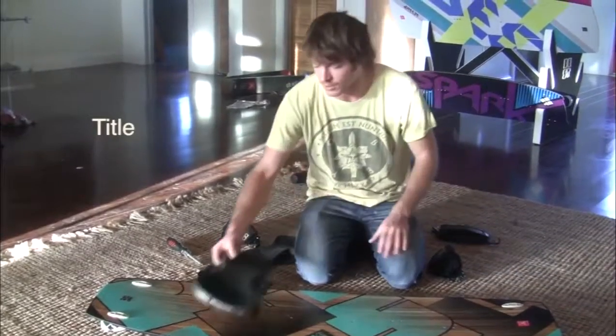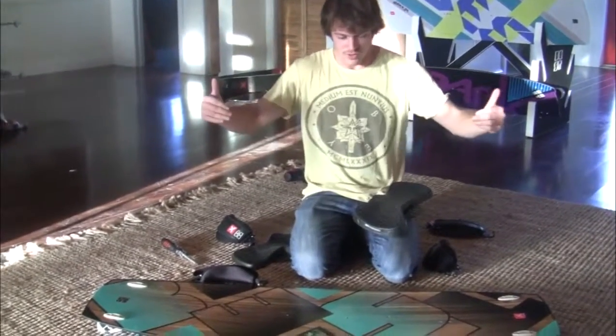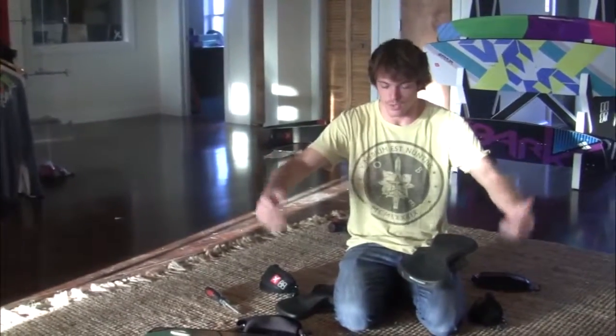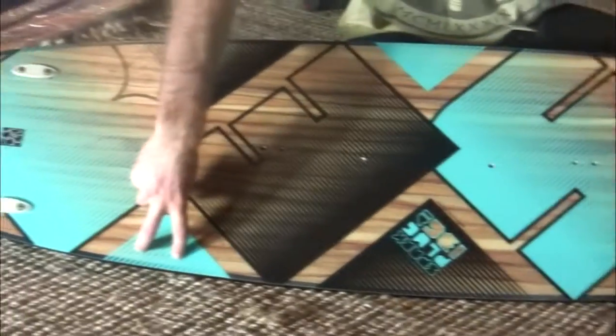All the straps are offset — the ones furthest out on the board are closest to the heel edge. So the ones that are furthest out and closest to the heel edge are your left or right strap respectively.